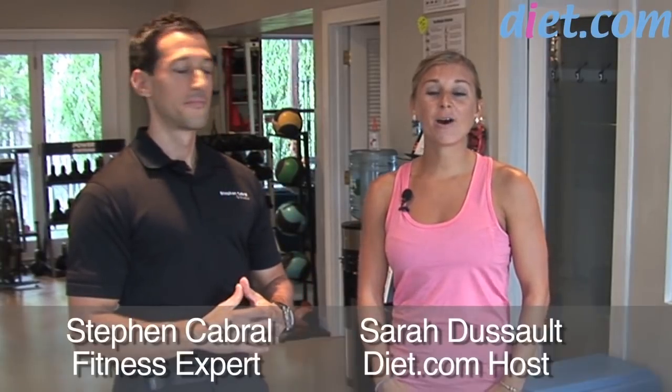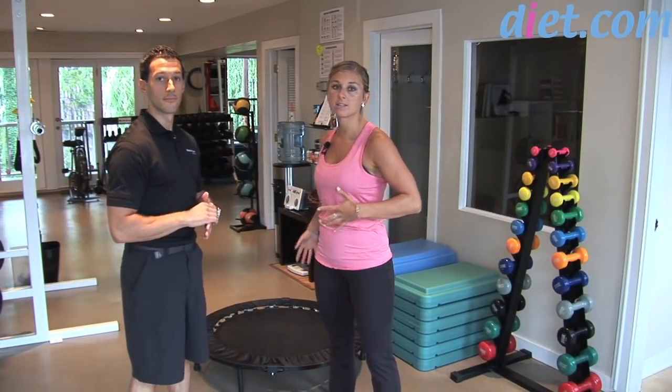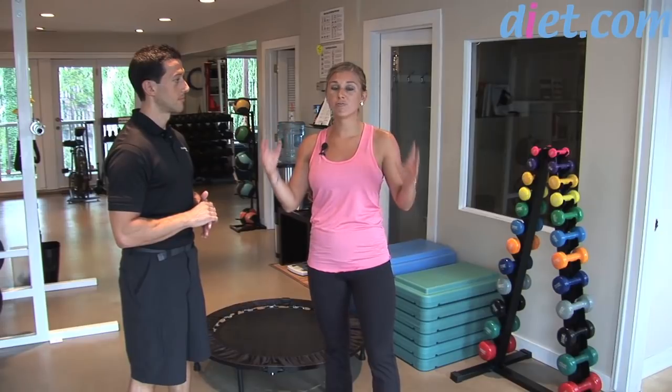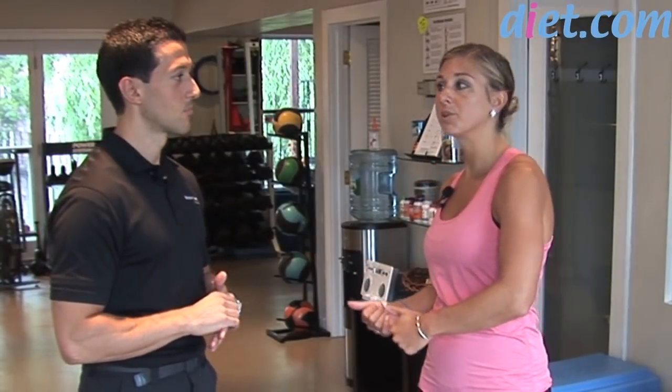Welcome to diet.com video. I'm Sarah Dusso and today I'm with Steven Cabral, body transformation expert. Today we're going to be showing you guys at home a cool new fitness trend that you're going to see popping up at your local gyms. It basically looks like a mini trampoline and it's called rebounding. So if you see a class listed at your gym called rebounding, it's actually mini trampolining.